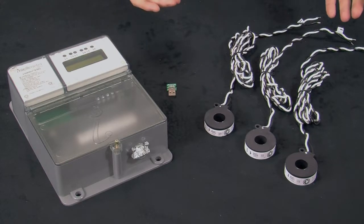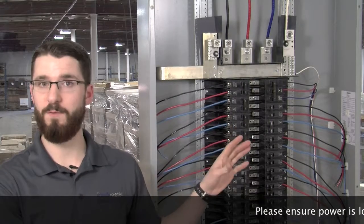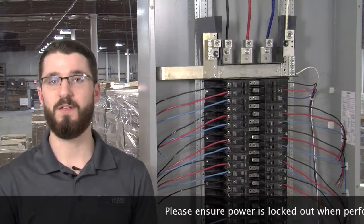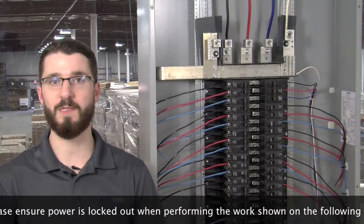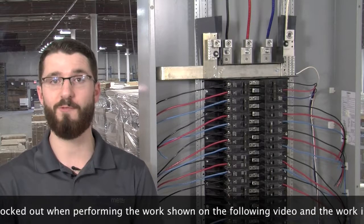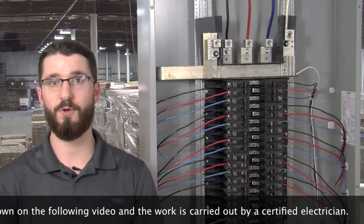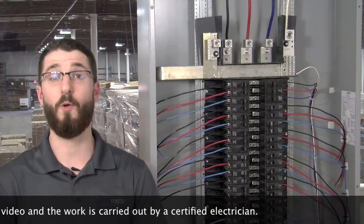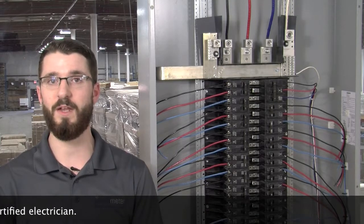Now that we know what each CT is for, let's go ahead with the installation of the CTs. Keep in mind that here we have built a mock-up panel for the sake of this demonstration video. In real-life application you would want to ensure that any electrical equipment or panel is locked off before opening and performing any work. If work must be performed on a live electrical panel or equipment, please ensure that you are wearing the appropriate protective gear, such as an arc flash suit complete with helmet and gloves.